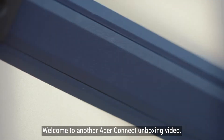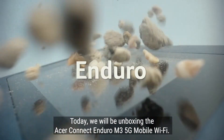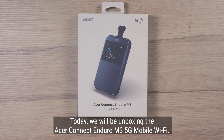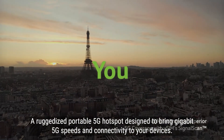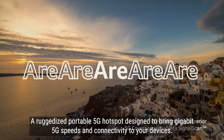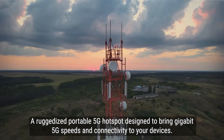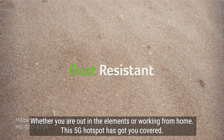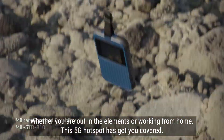Welcome to another Acer Connect unboxing video. Today, we will be unboxing the Acer Connect Enduro M3 5G Mobile Wi-Fi, a ruggedized portable 5G hotspot designed to bring gigabit 5G speeds and connectivity to your devices. Whether you are out in the elements or working from home, this 5G hotspot has got you covered.